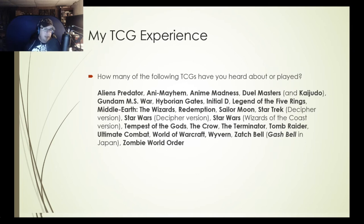Have you heard of some of these TCGs? Some are old, some are newer — Aliens, Predator, Anime Mayhem, Anime Madness, Duel Masters and its more recent incarnation Kaijudo, Gundam MS War, Hiborian Gates, Initial D, Legend of the Five Rings, Middle Earth the Wizards, Redemption, Sailor Moon, Star Trek Decipher version, Star Wars both Decipher and Wizards of the Coast, Tempest of the Gods, The Crow, Terminator, Tomb Raider, Ultimate Combat, World of Warcraft, Wyvern, Zatch Bell (also called Gash Bell in Japan), and Zombie World Order. All of these I've played at least once, for either a short or extended period of time.